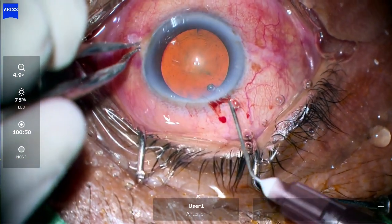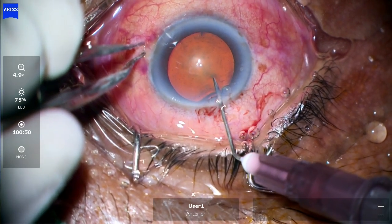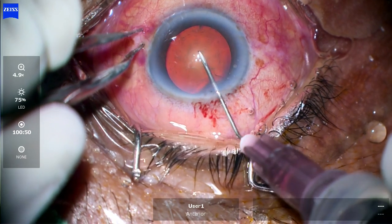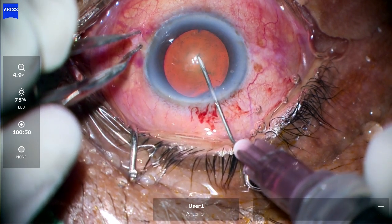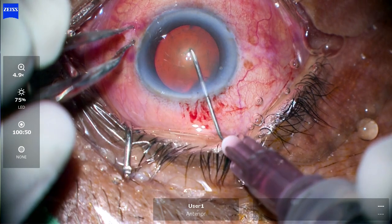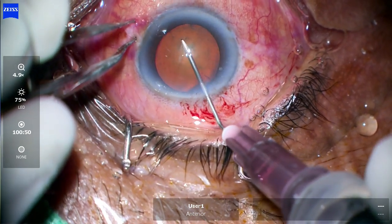Proceeding for the rexis. No air-dye wash was used — just using the retro illumination for the rexis. The cornea is a bit smudged up, so I got some help from the assistant. Now gradually finishing the rexis — visco is coming out and the anterior chamber is getting shallow.